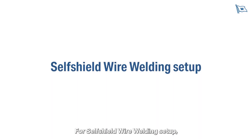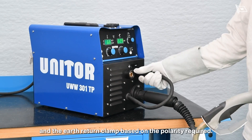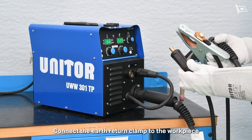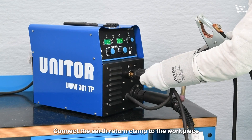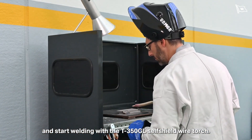For self-shield wire welding setup, connect the plug of the polarity selector and the earth return clamp based on the polarity required. Connect the earth return clamp to the workpiece and start welding with the T350 GL self-shield wire torch.